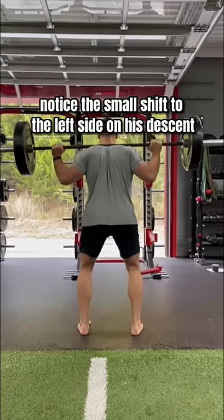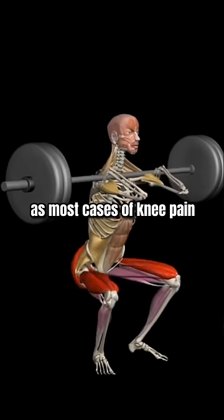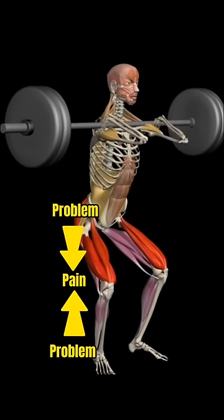Now if I slow down his squat, notice the small shift to the left side on his descent. These small details are important as most cases of knee pain are due to problems at the hips and/or ankles.